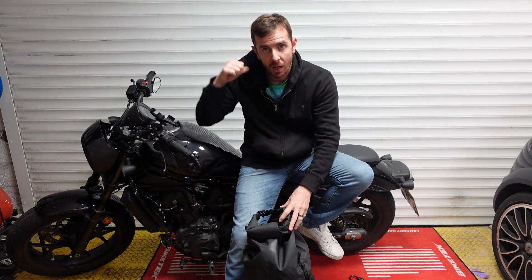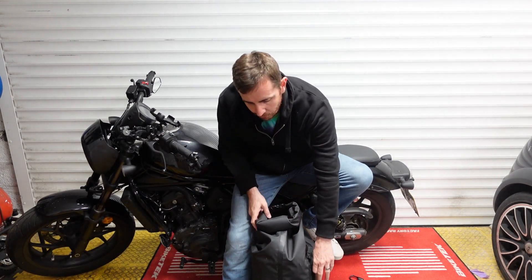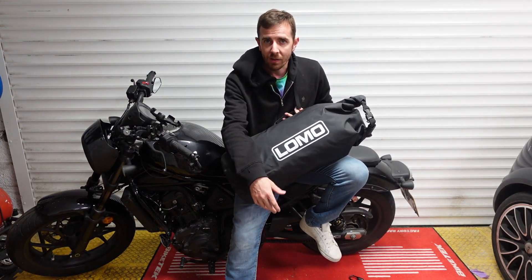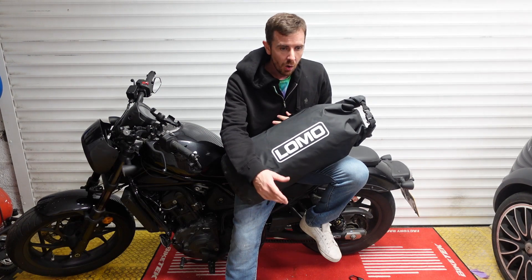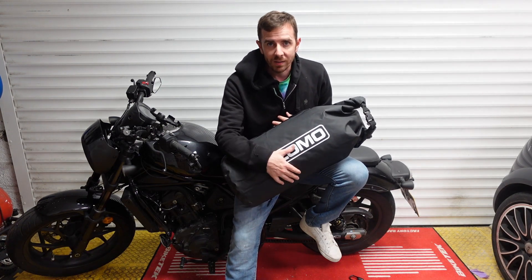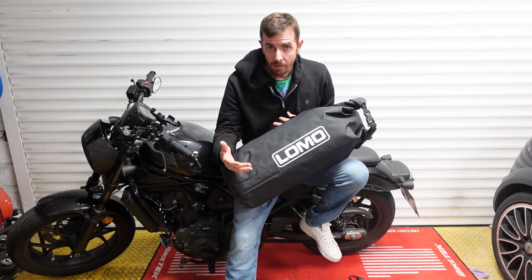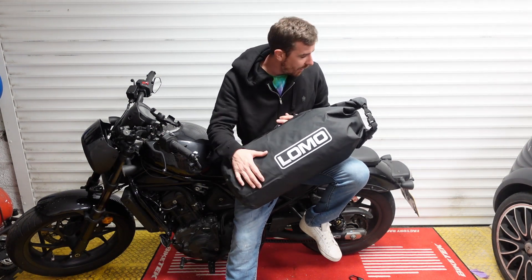We've also got a shoulder strap so you can chuck it over your shoulder. I don't even think you need to keep it as just a motorcycle bag - if you're going to the beach or anywhere with wet stuff you want to keep separate from your dry gear, it's definitely an option.